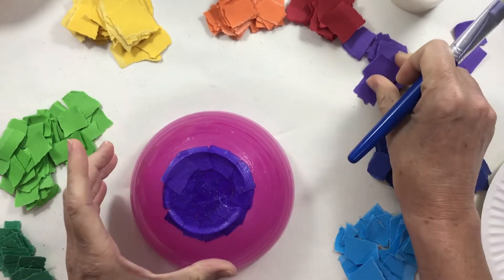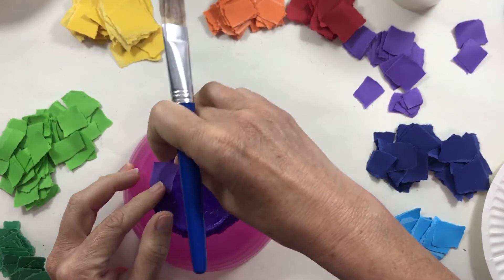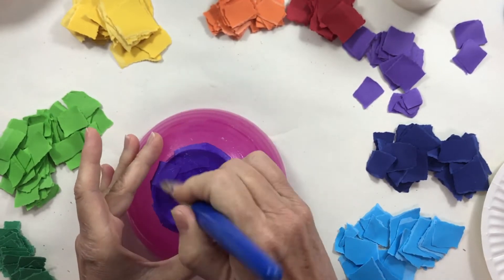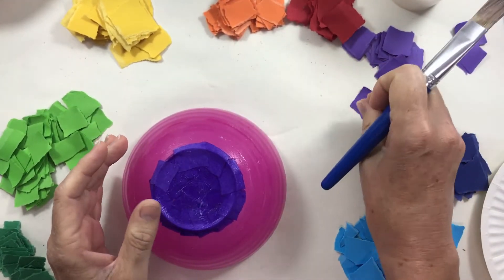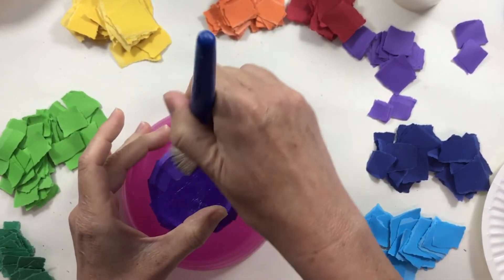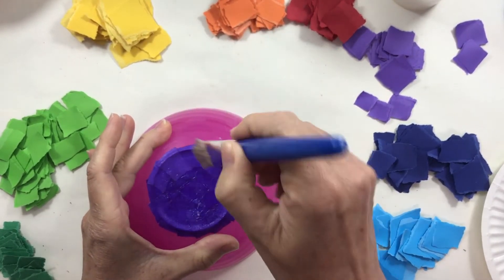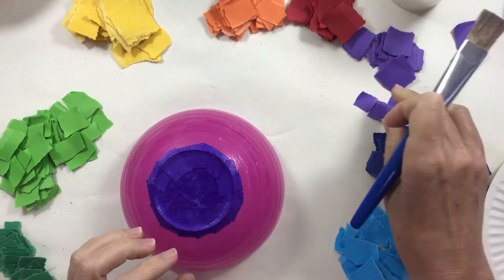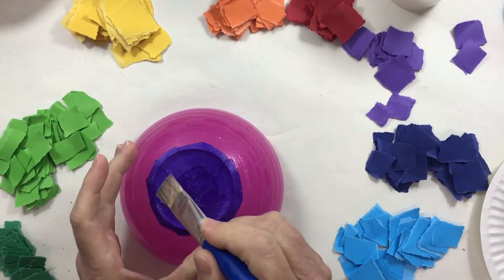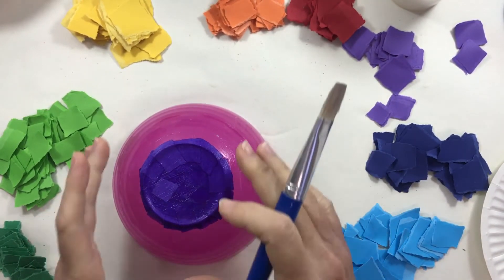I'll just do one or two little pieces here. I've got a little gap on the edge of my bowl, so I need to push it down more carefully so it sticks nicely to itself and to the shape of the bowl. Use quite a bit of glue, but not too much and not too little. You want your pieces of paper to look wet and to soak up the glue so they stick well to each other.